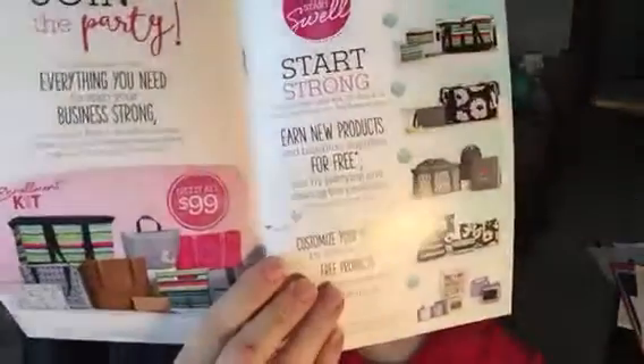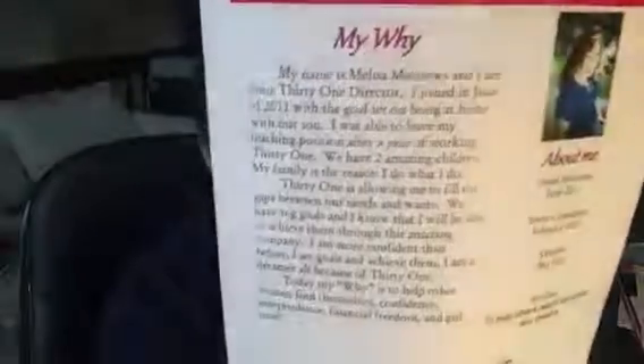In here, I definitely make sure that I point out the Start Swell kits that they can earn. I don't give a lot of information on that, just because I don't want to overwhelm them.